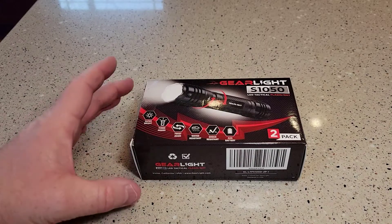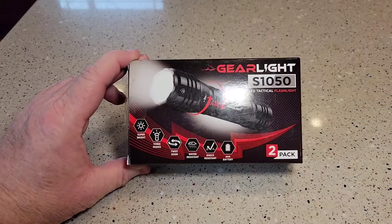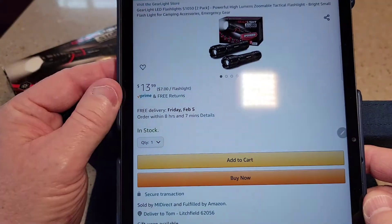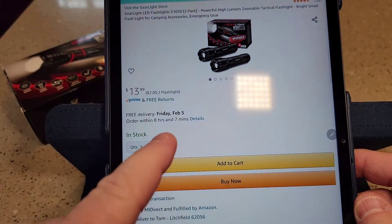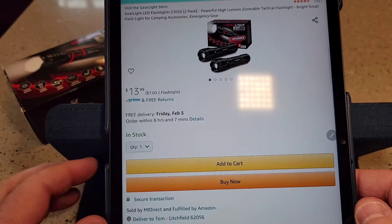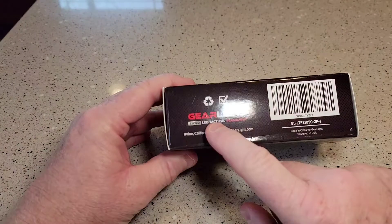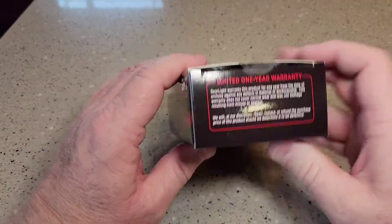Hello everyone, this is Just a Dad. Today I'm gonna do a video unboxing on this GearLite S1050. I got these off of Amazon — it comes in a 2-pack for 14 bucks. It says they're new. I really do like GearLite, that's kind of why I bought it.